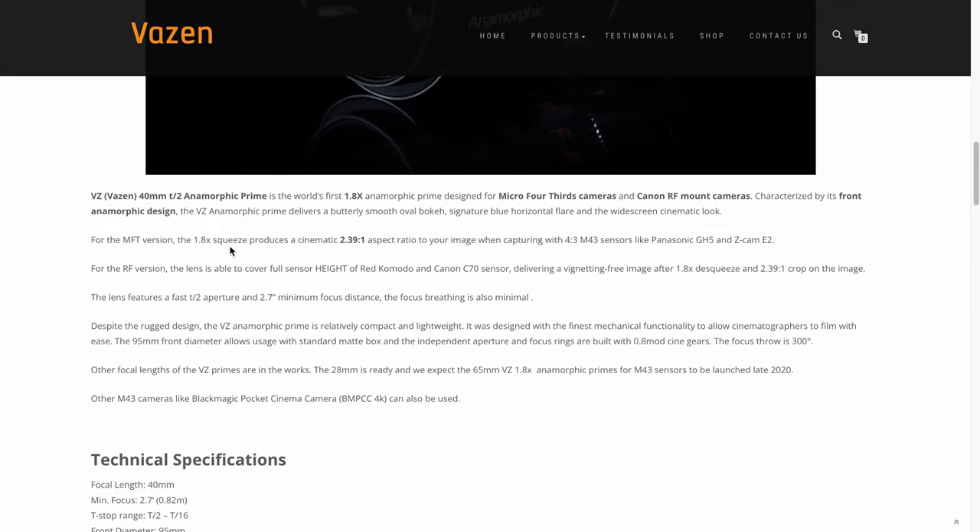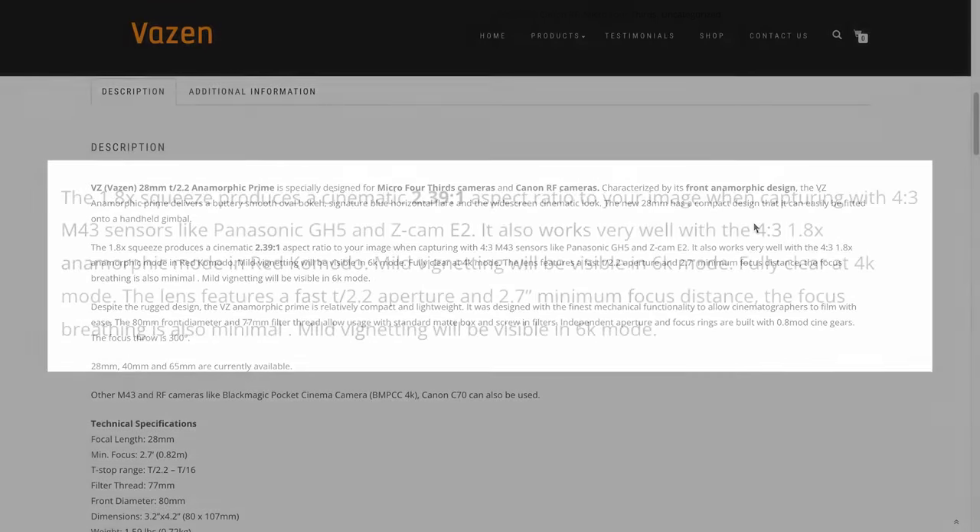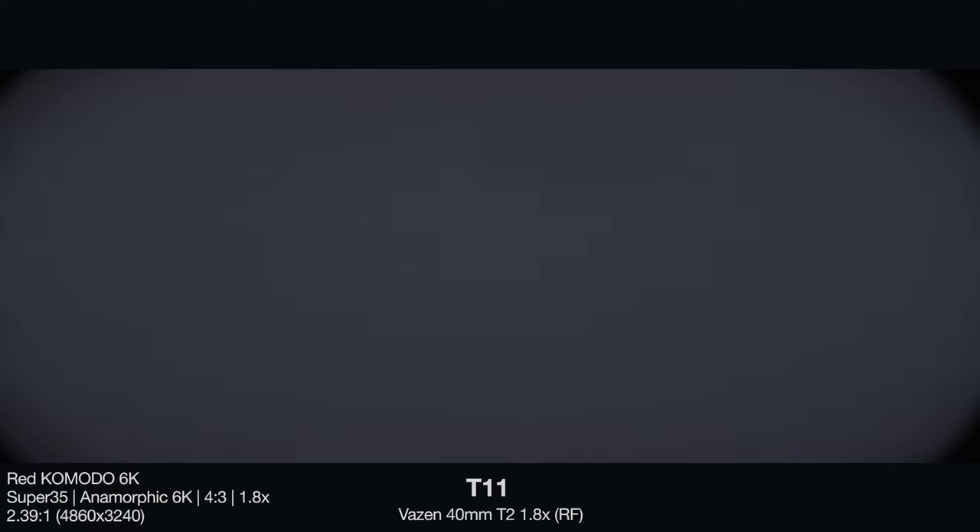Right from the 40 millimeter's product page, they say for the RF version the lens is able to cover the full sensor height of the Red Komodo and C70, delivering a vignette-free image after 1.8x de-squeeze. They don't specify it has to be in the 4x3 1.8x mode on the Komodo like they do on the 28 millimeter's page. So just out of curiosity, I shot this 40 millimeter in both the 3x2 and 4x3 1.8x 6K anamorphic modes the Komodo offers, pointed at a blank wall to see where coverage falls off. Here in 4x3 at wide open T2, there is no vignette — focused to infinity, which reveals vignetting the most. At T4, some very small vignetting is creeping in, and at T5.6 I would consider that vignetting to be a problem. This also reveals that the illumination circle is actually a little bit off center, which is kind of concerning.